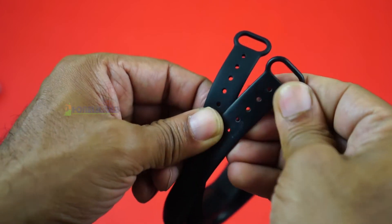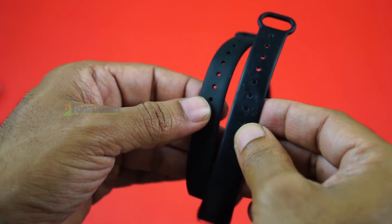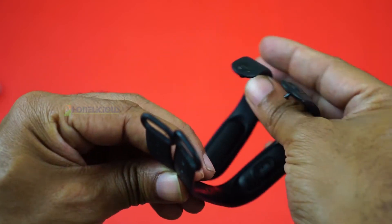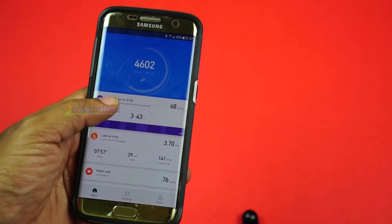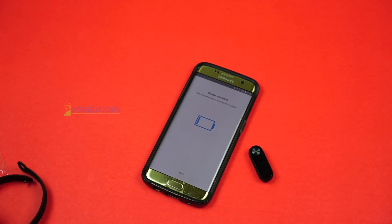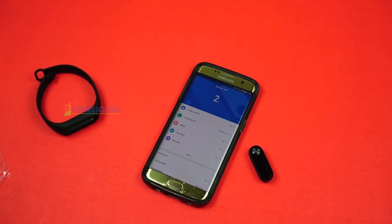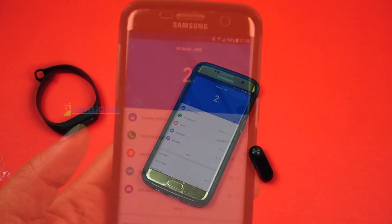I'll wear it for a couple of weeks as my primary fitness tracker and come back with a full report. For now, the band tracks your steps and distance, and if you're doing a fitness activity you can start it through the Mi Fit app on your phone.